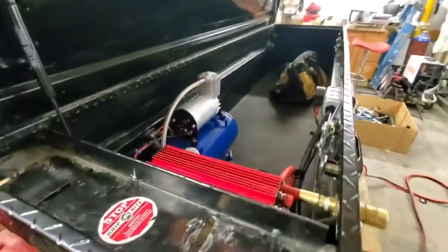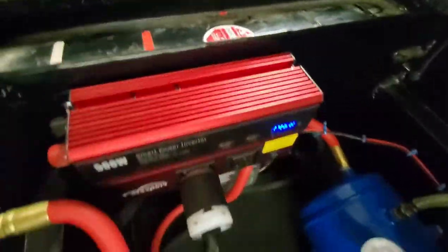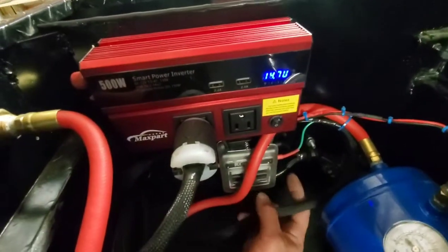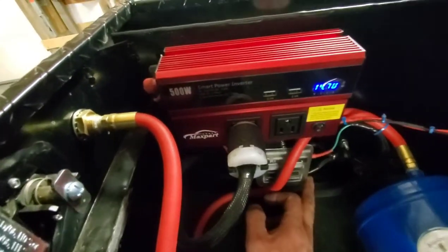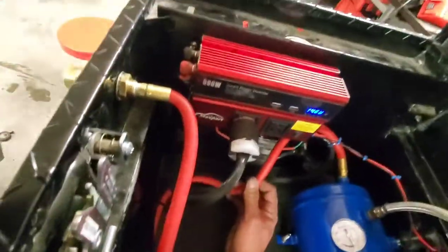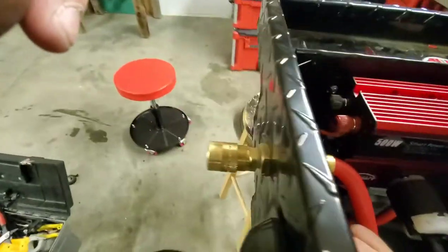I have everything siliconed off and used a rubber grommet that came in the box. The wire comes in through the corner and then I tapped it into the fuse panel — negative and positive — and there we go. I've basically got my sub-panel for the truck, everything ran airtight. I found this fitting to mount it through — it's not going anywhere.